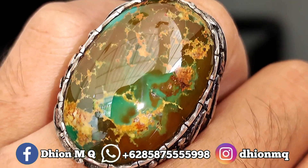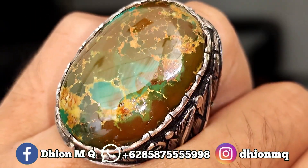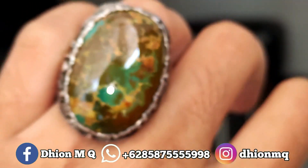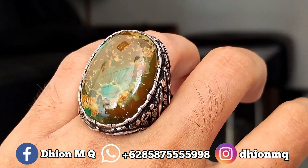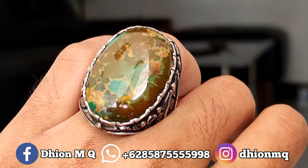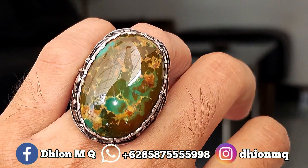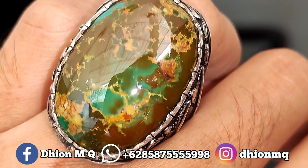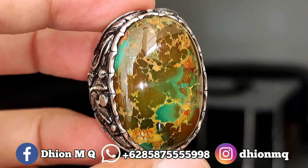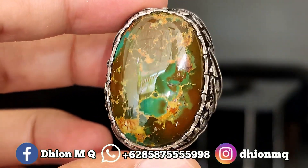Silahkan dinilai sendiri untuk detailnya. Baru kali ini saya nemu material yang super keramik seperti ini, apalagi dimensinya jumbo plus versi lawasan, sangat ajib sekali. Untuk harganya, yang ini agak sedikit mahal karena batunya batu langka dan unik, susah dapatnya.